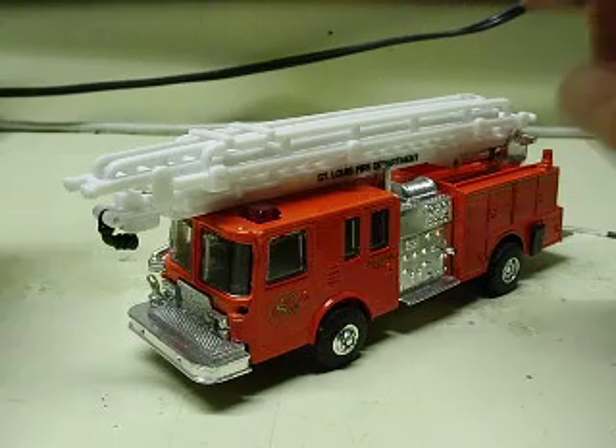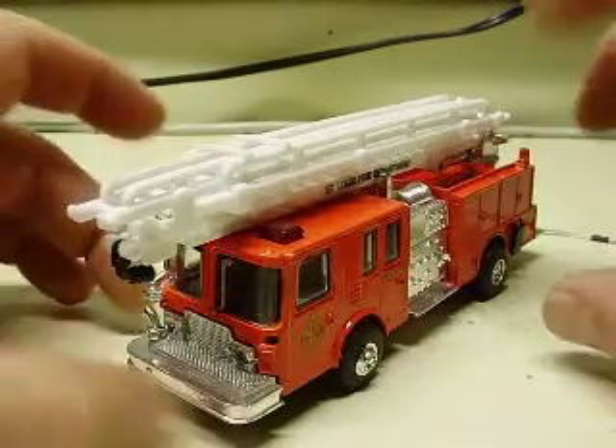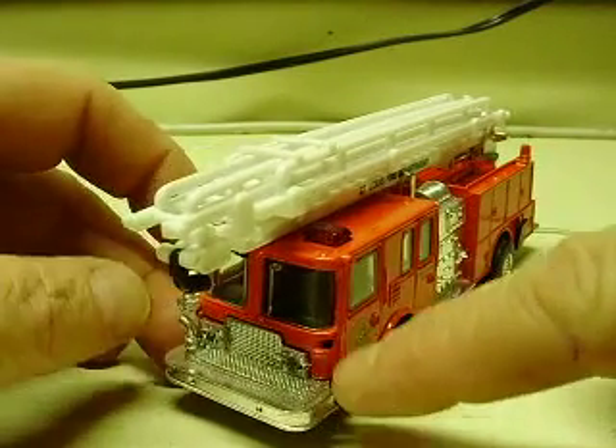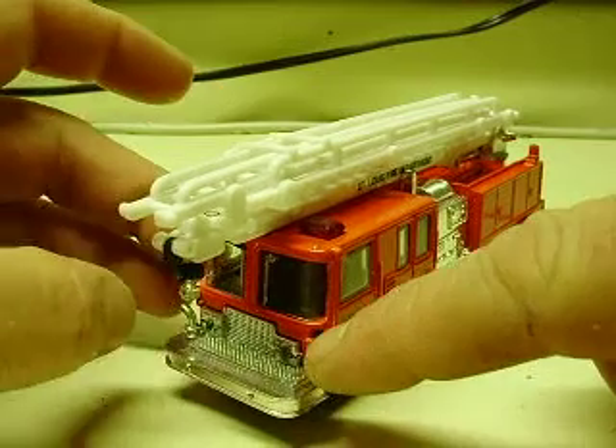Here is yet another 1:64 scale Road Champs firetruck. This one's missing a mirror — my customer knows that. Searched through the box and all the packaging, not a mirror to be found.